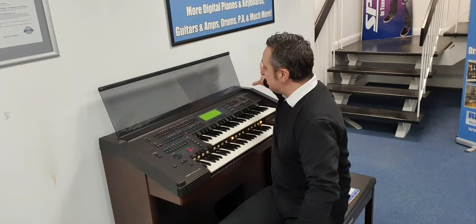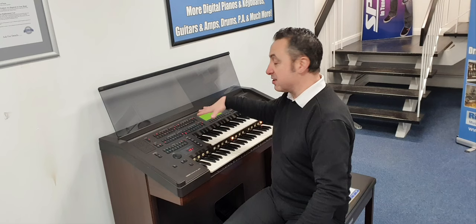It's got a lovely big music rest, so if you like having your music up it's absolutely brilliant for that. Big screen display — it's got organ sounds, brass, orchestral instruments, modern beats, pop beats, jazz, ballroom, whatever you like. You can really get it all out of this, and if you're into programming you can actually program the sounds in as well.